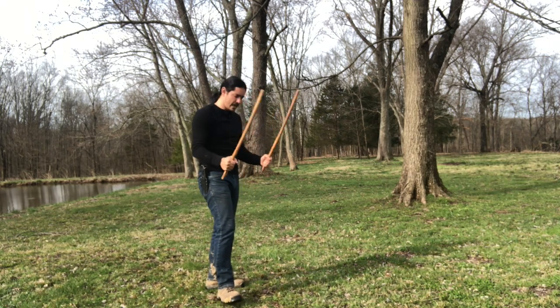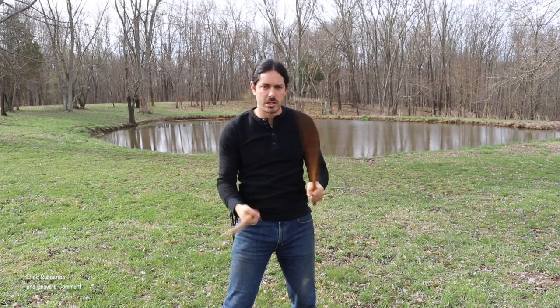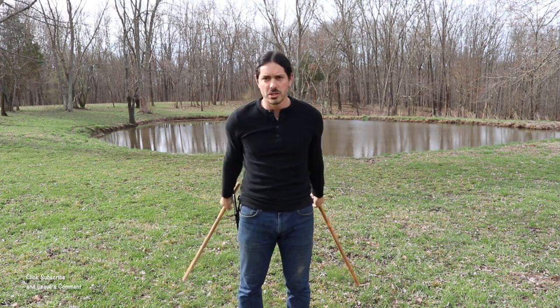Today we're looking at doble baston, doble olisi, or two sticks. These could obviously be two swords, two bolos — that's totally cool — but right now I'm just using two sticks.